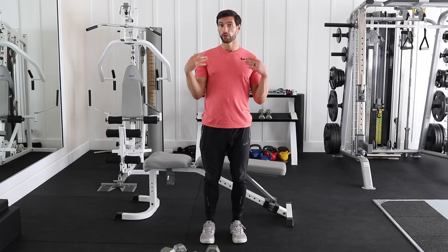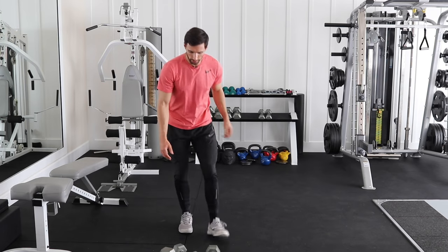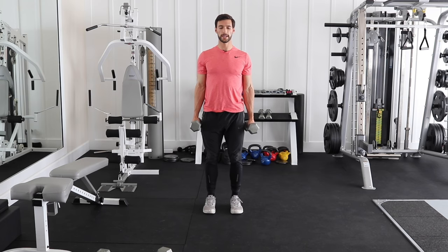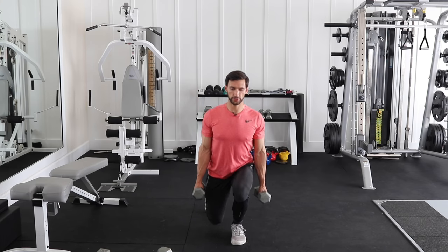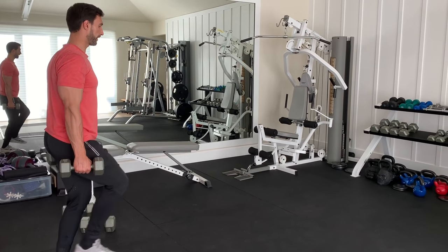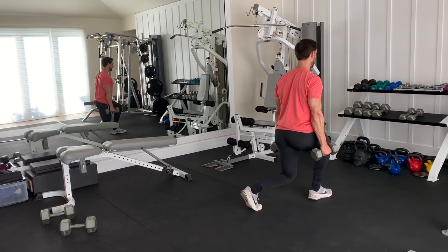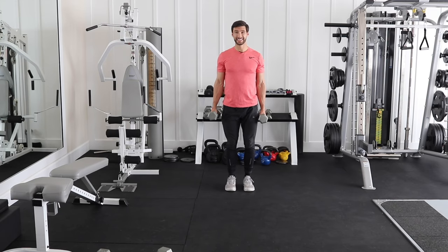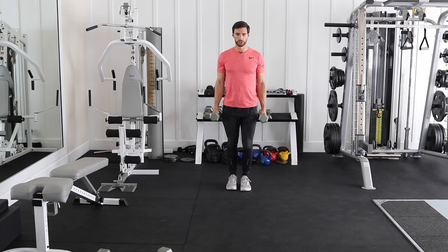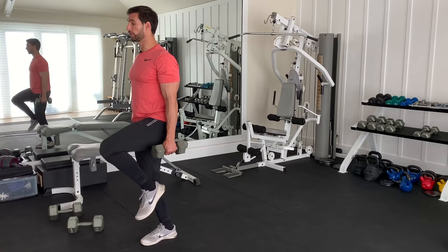Our fourth and final free weight leg exercise is a good old-fashioned walking lunge. Standing tall, chest up, arms back. Take a step forward, come down, knee lightly touches, push up, step forward, down, knee lightly touches, push up. The reason I like walking lunges better than a stationary lunge is that stationary lunges have a lot of momentum involved — you can almost cheat the motion. With a walking lunge, you load that front leg and push through slow but deliberately, activating that glute big time. Do these slow and feel that front leg come through.